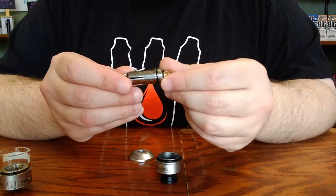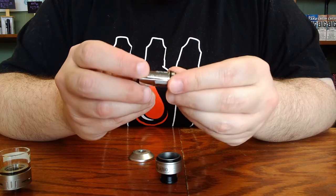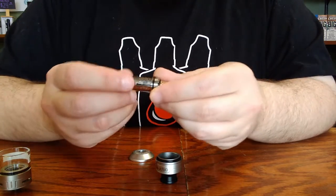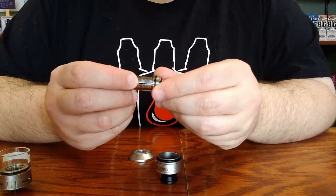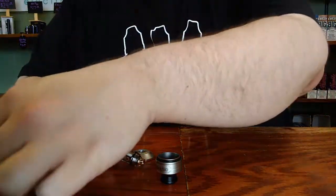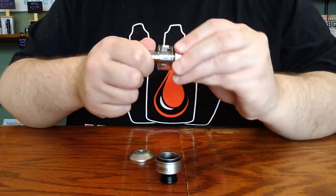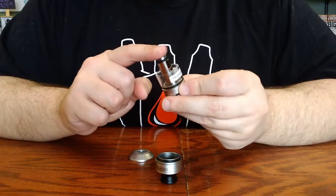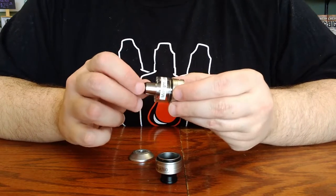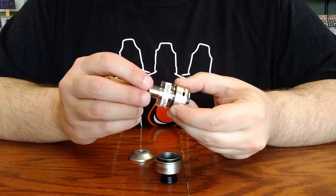To prime your coil, you have a couple of options. You can take your liquid and manually apply liquid to the exposed cotton wicking ports on the sides of the coil. This particular coil has been gently used already, but the one in your brand new tank will have bright white dry cotton. Or alternatively, you can simply install your coil dry, fill your tank, and let it sit and saturate for 5 to 10 minutes. You want to make sure that your wicking material is fully saturated before heating the coil for the first time. That's because heat plus dry cotton equals burnt flavor, and generally that's an indicator that it's time to change your coil, so you really don't want it to taste like that right out of the box.